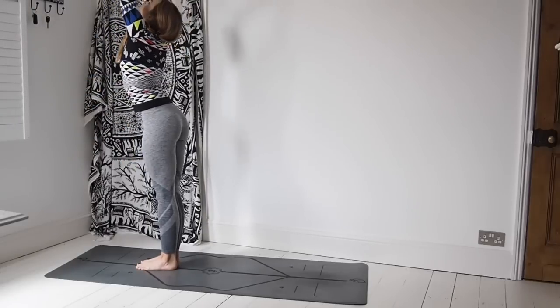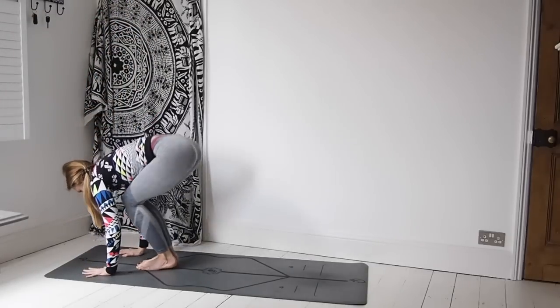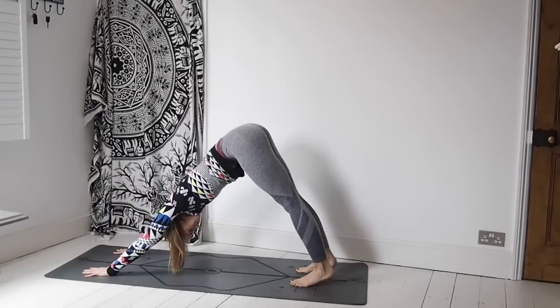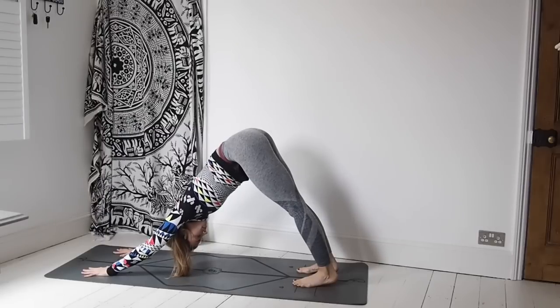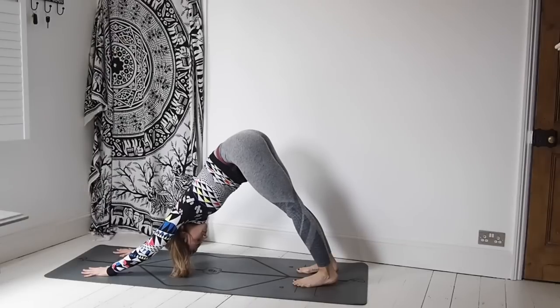Arms to the side. Inhale, sweep the arms up. Exhale, down to a forward fold. Inhale, lift the chest. Exhale, step or jump back. Chaturanga. Inhale, lift the chest — upward facing dog. Exhale, downward facing dog. Now this is an intermediate flow, so if this is going too quick for you, just take your time and work through these sun salutations in your own time. You can pause me and come back at any time. Breathing here, listening to your body, being kind to your body.